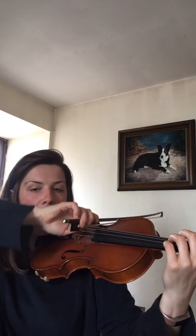Ready? So nice round bow hold, make sure your bow arm's nice and high. Ready, four open G's.